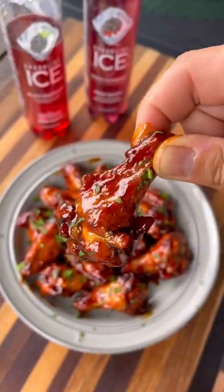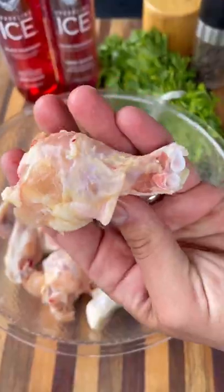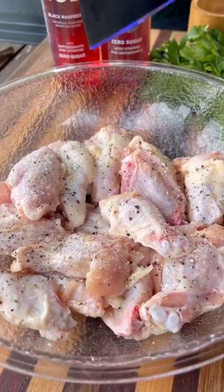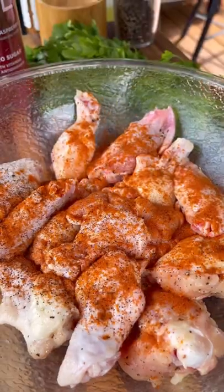Let's make some delicious sweet and spicy wings with a homemade sparkling ice black raspberry barbecue sauce. I'm using these pre-cut party wings, going to toss them in some olive oil and season with salt, pepper, paprika, and some cayenne for extra heat.